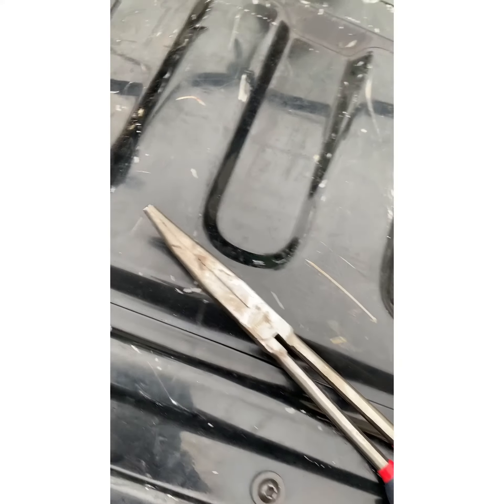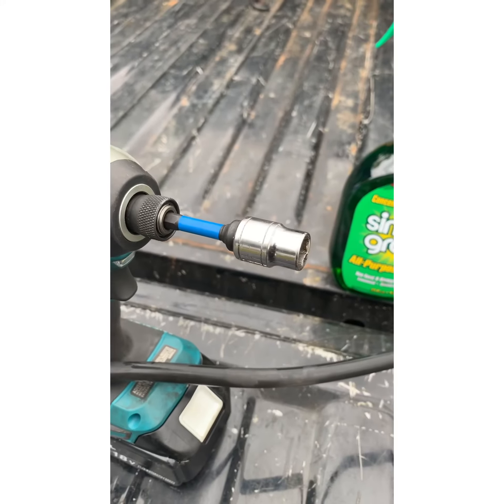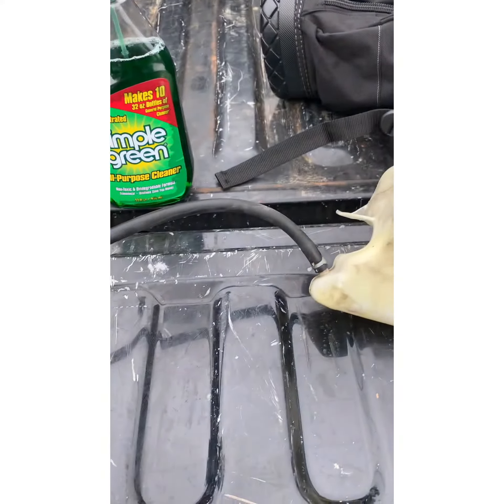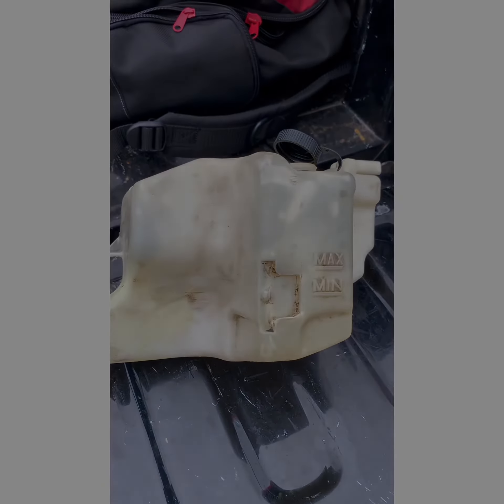You're going to need some pliers, an impact wrench with a 10 millimeter socket — that's pretty much it. And we're going to need some coolant because we're going to have to fill it up. Other than that, hey, we're going to get to it.